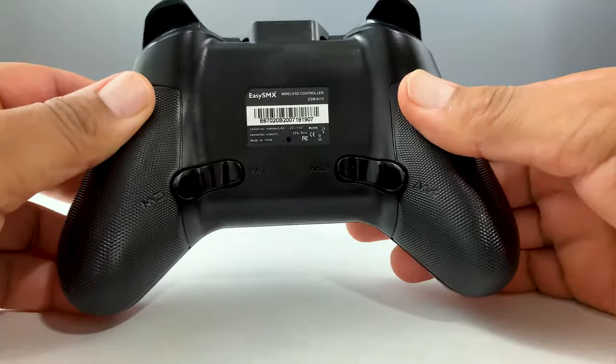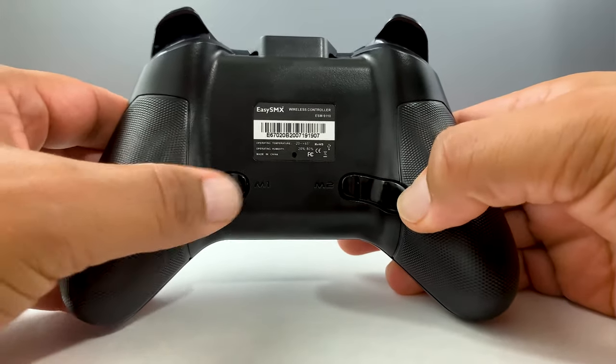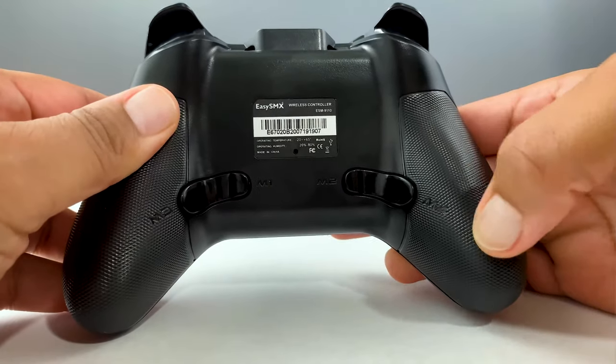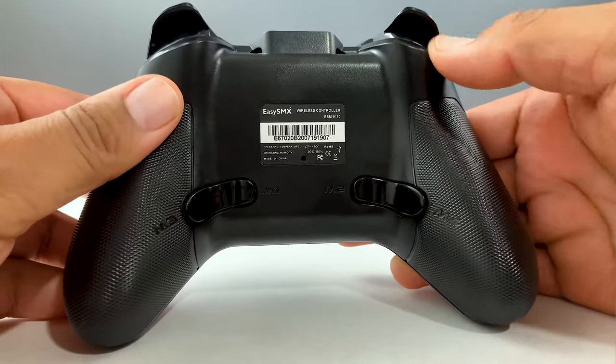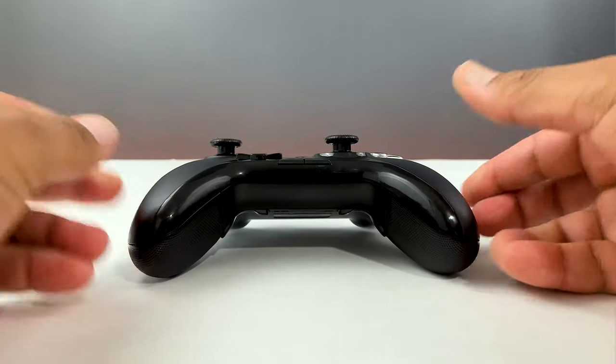On the bottom is the main difference between this controller and others at this price point. You actually have four programmable M buttons which can be mapped to your X, Y, A, B buttons. This feature should make it easier for people who play FPS or sports games to press a button without their thumbs leaving the analog stick.